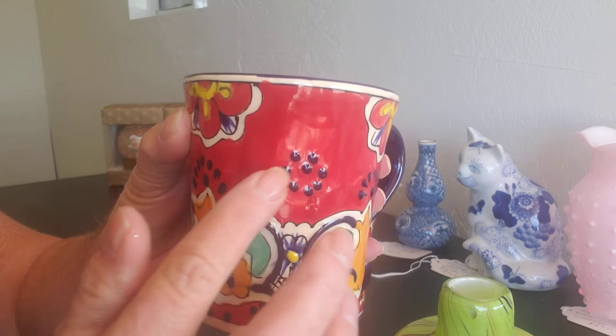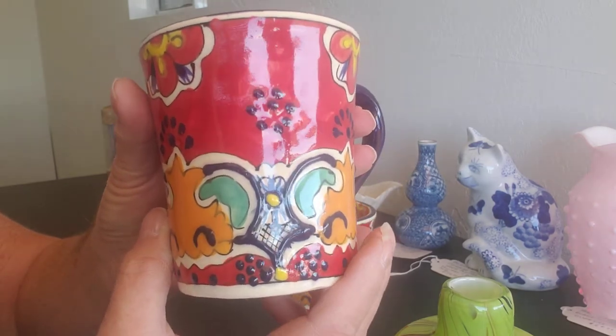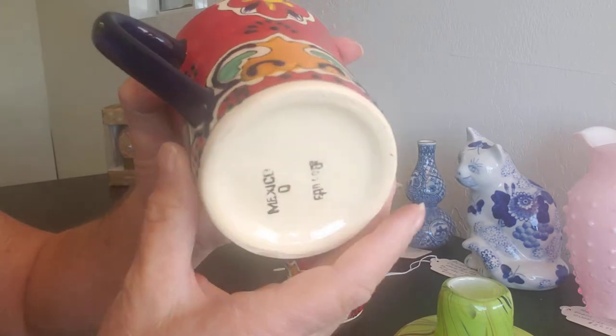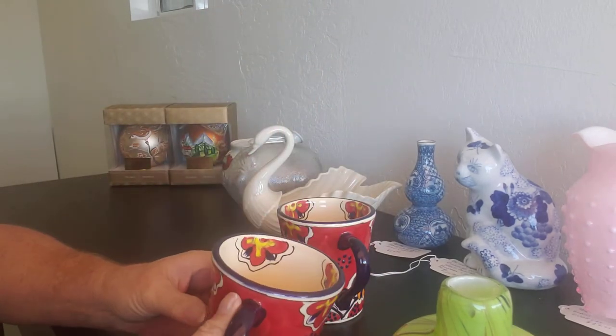These are Mexican coffee mugs, beautifully painted. They have blue dots on them that are raised. They have blue handles and were made in Mexico. There are two of them.